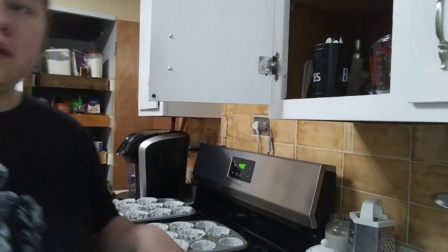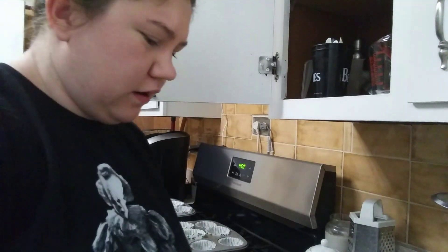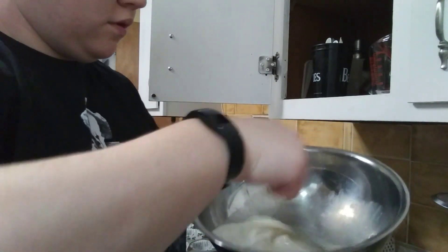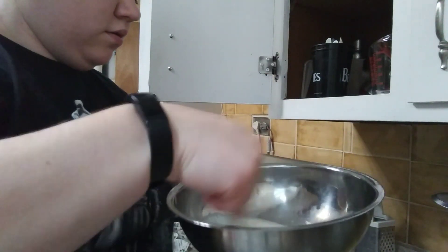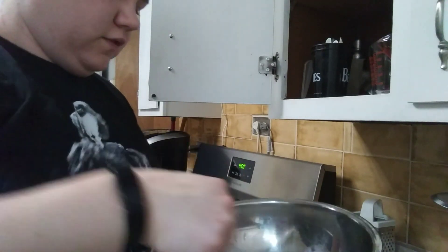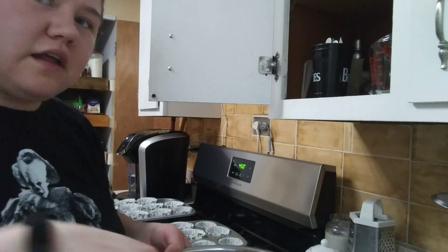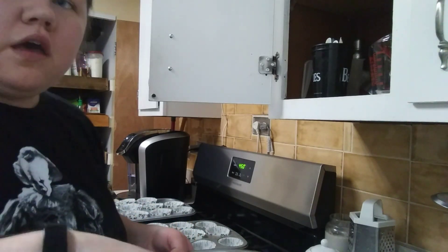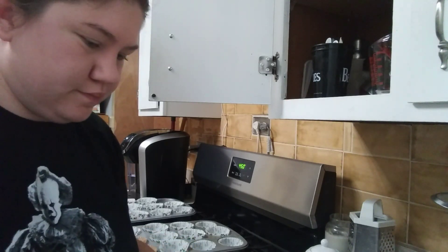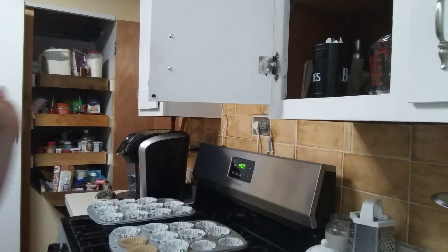Then you're going to mix the wet ingredients together — just take a fork or a whisk and mix it together. I need to check the oven real quick. You want your oven to be at 400 degrees Fahrenheit, and mine is at 400 degrees Fahrenheit.